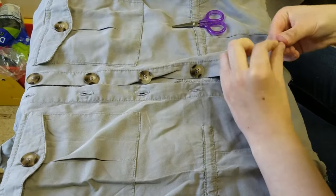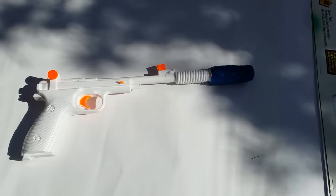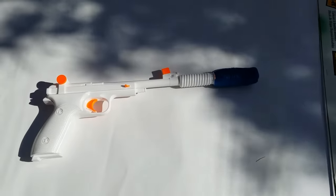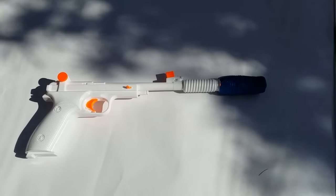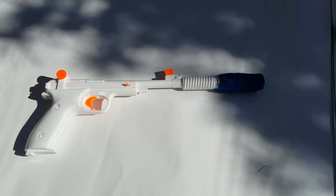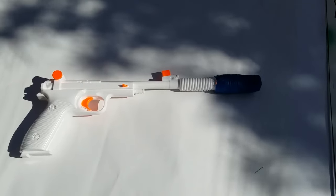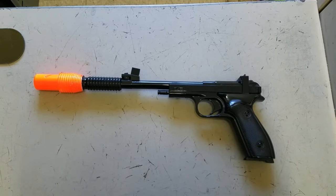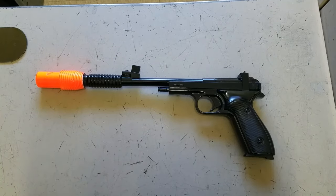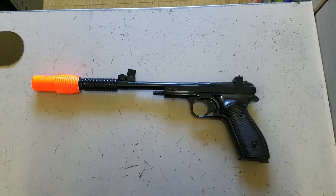Next I worked on the blaster. The blaster I bought was white with all these orange details. I taped off the orange tip on the end because if you go to a convention that orange tip tells the people who work there that this is not a real gun — so I left that orange tip on for safety — and I spray painted the rest of the gun black to match the blaster that she uses in the film.